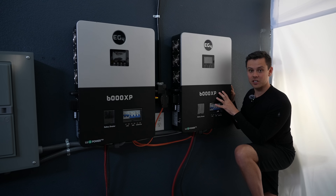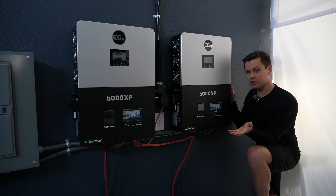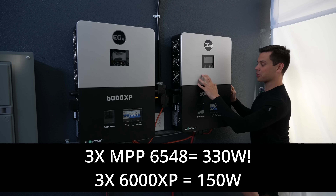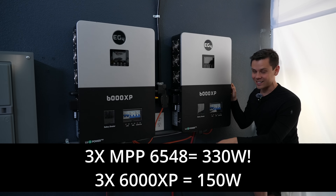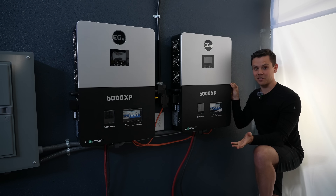These 6000 XPs are actually the most efficient transformerless ones around. Previously with MPP models, they were upwards of 70 to 110 watts per unit. So imagine if you had three of the old MPPs — it would be 330 watts idle, which is crazy. So these are still very good in that regard, but it's a significant difference over time.